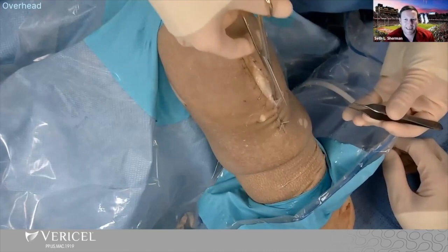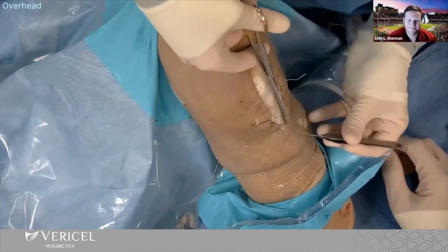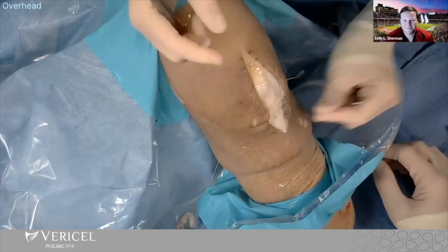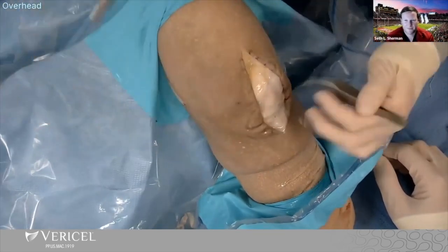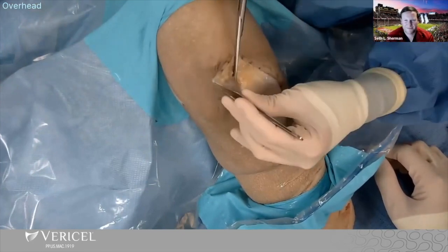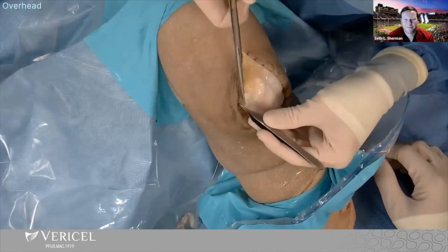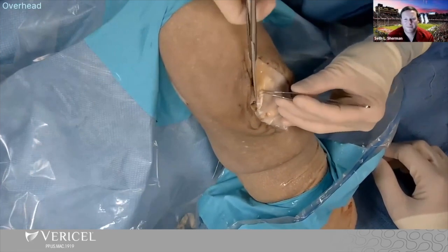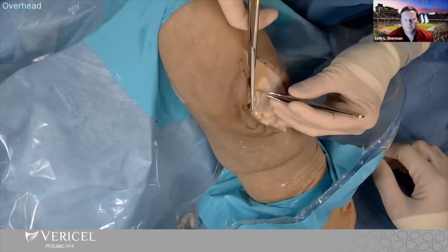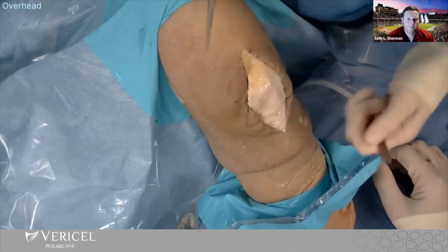For a trochlea, I'm not frequently doing an isolated anteriorization. But for patellas, I feel like I'm pushing the envelope — if I have a lateral defect or something, I really want to get an anteriorization on the patella and I will do the TTO for that reason. So I'm much more aggressive on patella, much less aggressive on a trochlea. That's just my own practice.